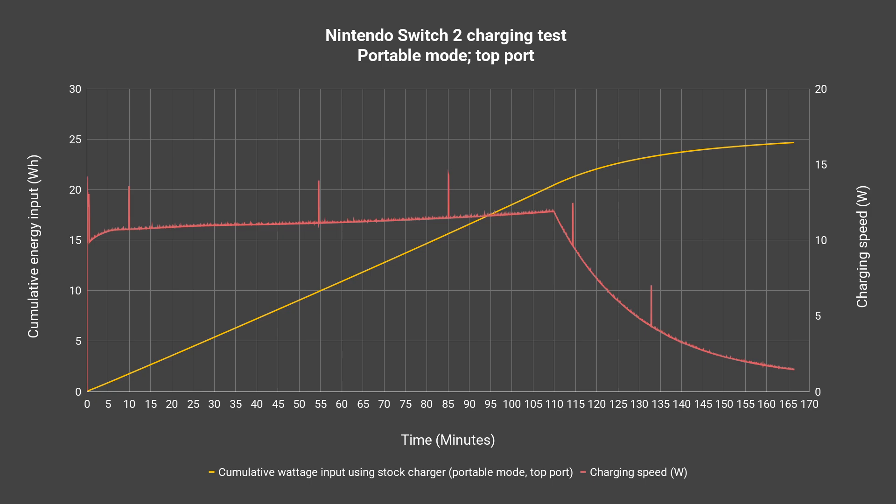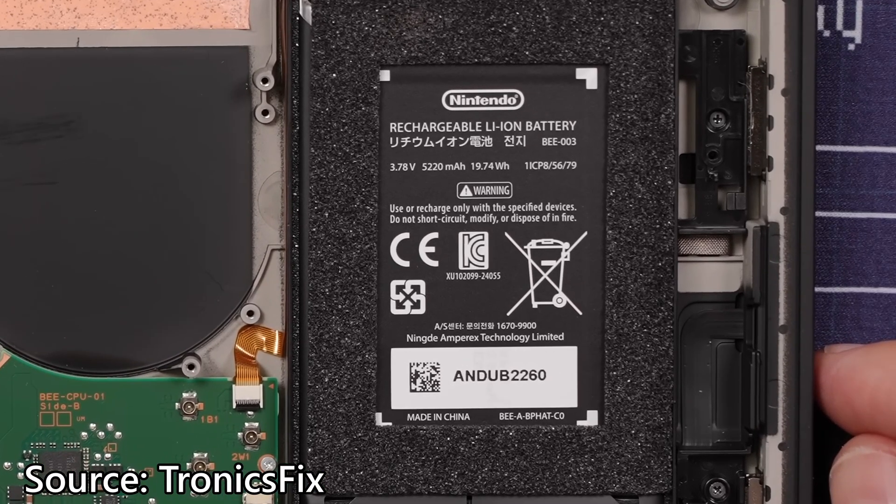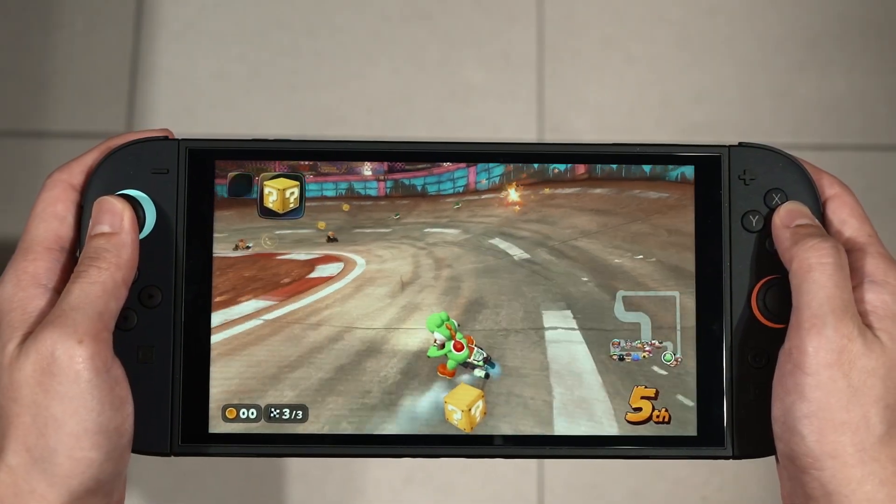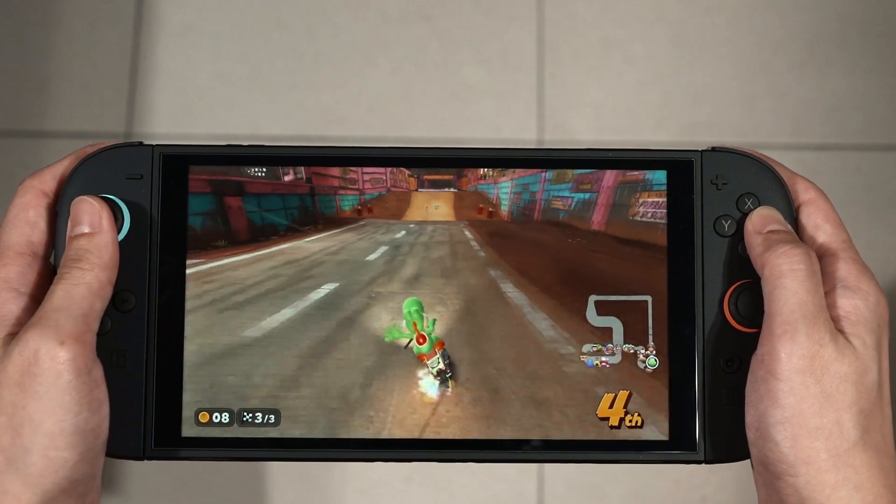It will take around 2.5 hours to charge from what I presume to be 0% to completion. I can't be sure if this is actually 0% to completion because when I tried to normalize the total watt-hour energy received on the Switch 2 with the battery's rated capacity of 19.74 watt-hours, it charges more than 100%. This normalizing method usually works on every other device I've tried, but it didn't work with the Switch 2. It could also be due to a buffer so that the battery, when it eventually degrades, will still appear to be healthy.